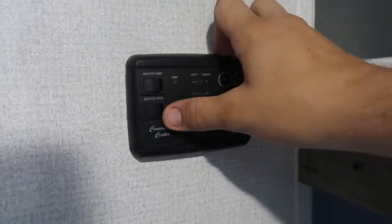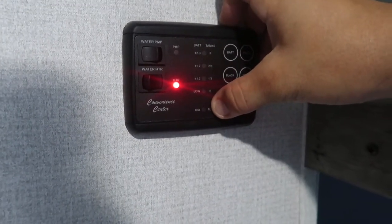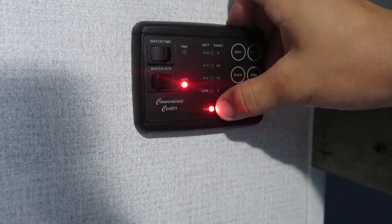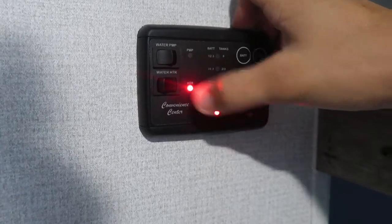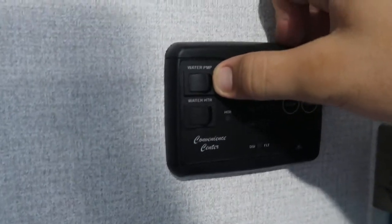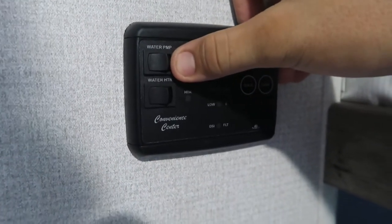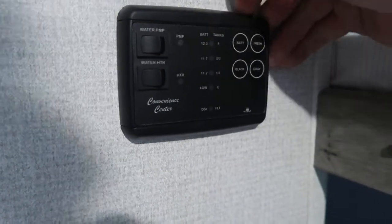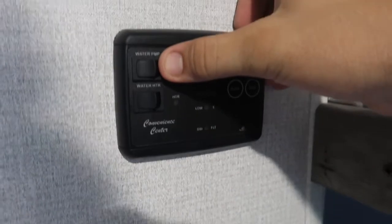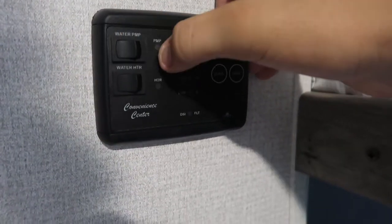This is your control panel. You have the water heater here — you'll turn that on. If you see the DSI fault light come on, that means it's trying to light; just turn it off and back on again and it will try to re-ignite. For the water pump: if you're running on the water tank instead of city water, you'll need to run the water pump. If you're connected to city water, do not run the pump — you don't need it, and it's extra wear and tear. If you're running off the tank, just turn the water pump on.